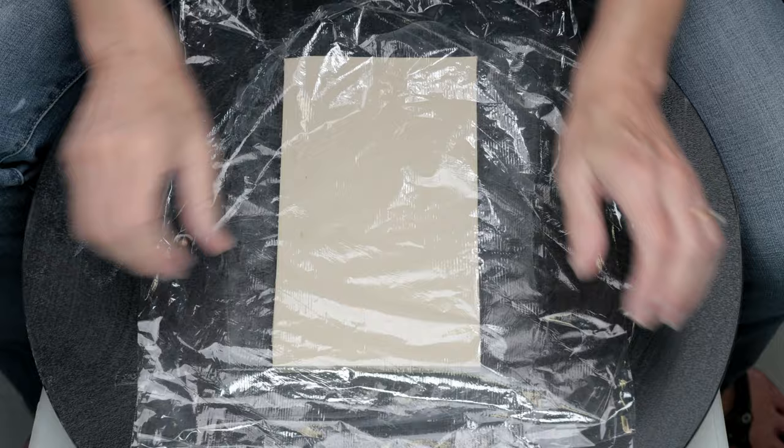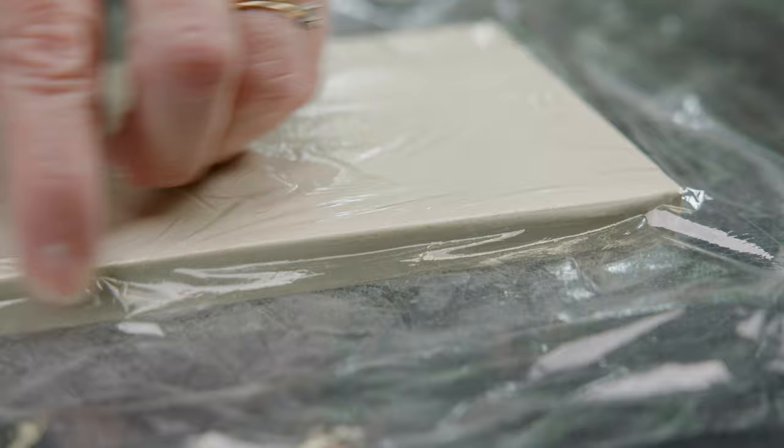The slab edges were raw and sharp so I placed a piece of plastic over the slab and rounded the edges. The plastic tightens over the surface and will give the slab a bit of a beveled look.